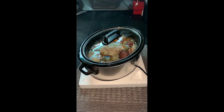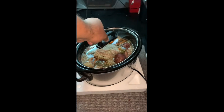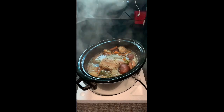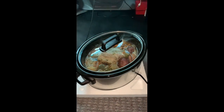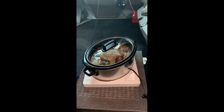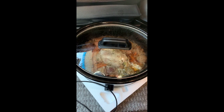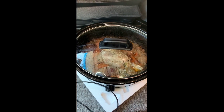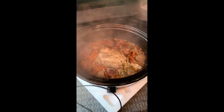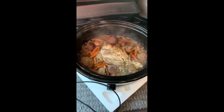Well, it's been about a few hours and my pot roast is cooking real good. Boy, if you could smell that right now. A few more hours and it's chow time. Well, here's my finished product. It's been warming overnight. I've been picking at it, tasting it here and there, and it came out pretty good. That's a meal for about two or three days. Hope you enjoy.